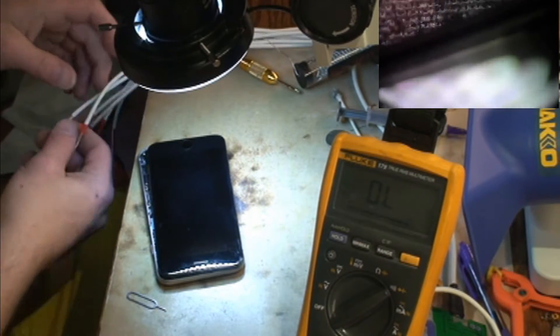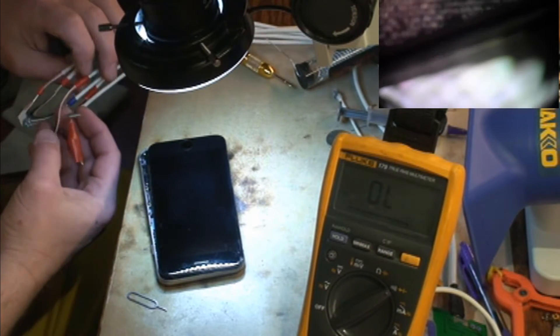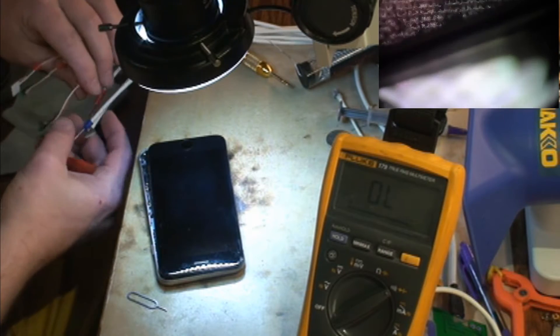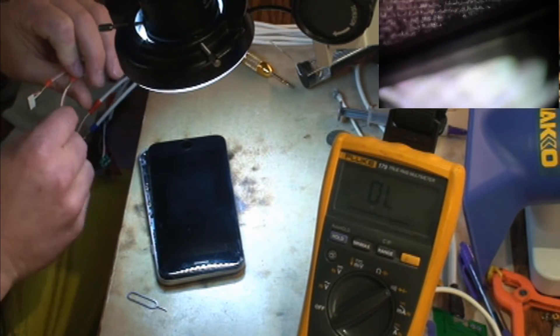I've seen several of the 6s actually have bad capacitors. I'm going to pause this video for just a second. Alright, let's hook this thing up to the DC power supply and just make sure everything looks like it's going to work.